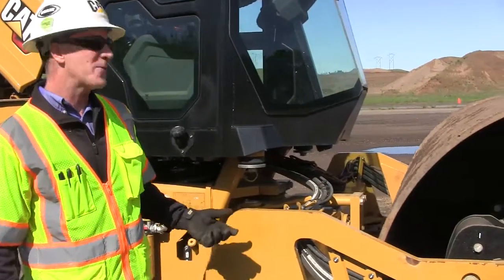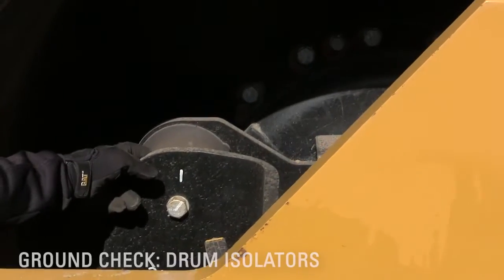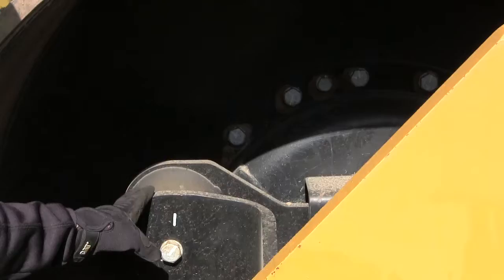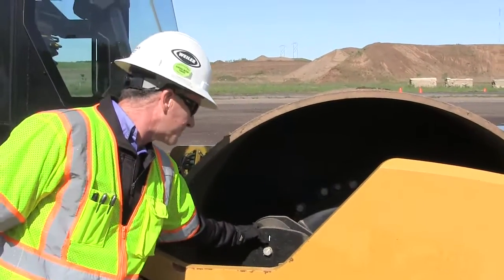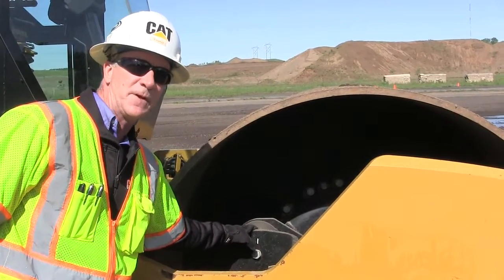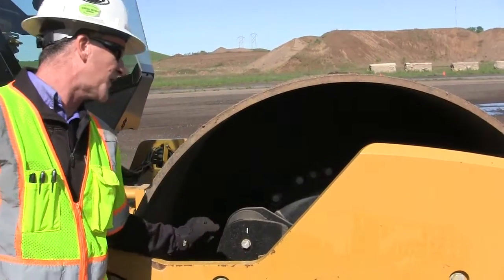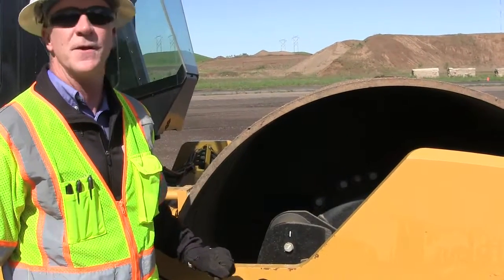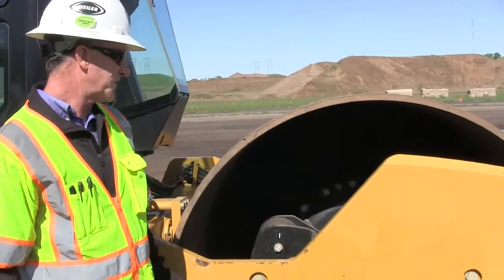As we continue going around the machine here, the next thing I'll check are these rubber isolators or isomounts. These are what separate the drum from the frame of the machine, reducing the vibration to the operator, the cab, and all that. These always need to be inspected just to make sure there aren't any cracks developing or separating from the steel. There are six isolators on both sides of the drum, so just take a look at those and make sure they're not torqued, cracking, or separating from the steel on the machine.